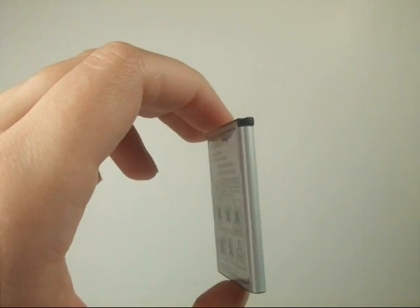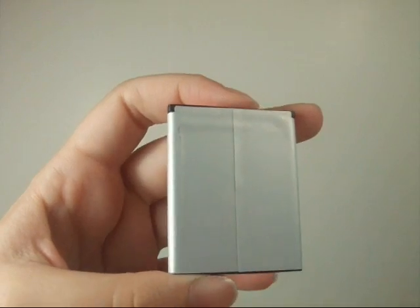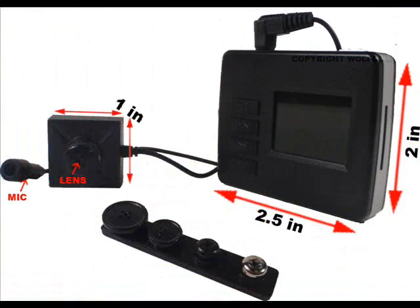It comes with its own rechargeable lithium-ion battery that lasts for approximately 2 hours. It also comes with its own power adapter that can be used to recharge the battery. Recharging will take approximately 2 hours. The dimension of the DVR is 2.5 inches by 2 inches, and the dimensions of the camera is 1 inch by 1 inch.